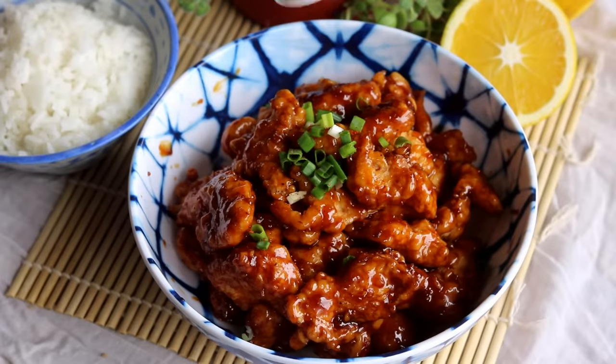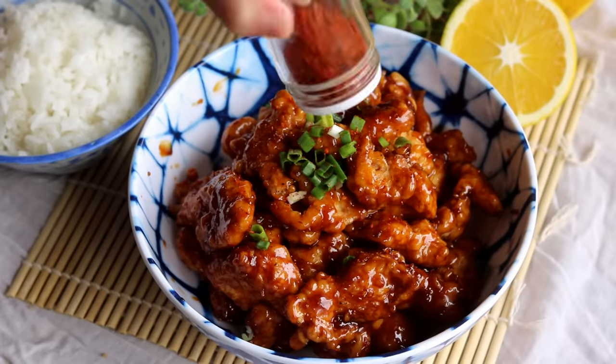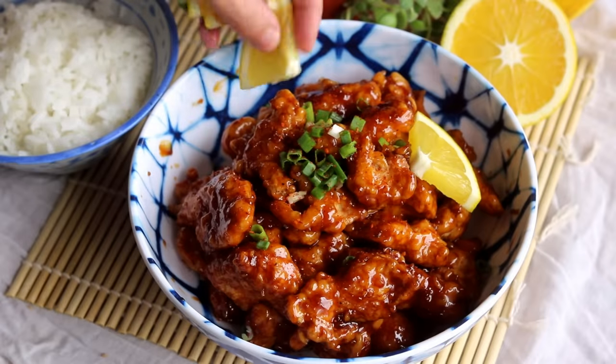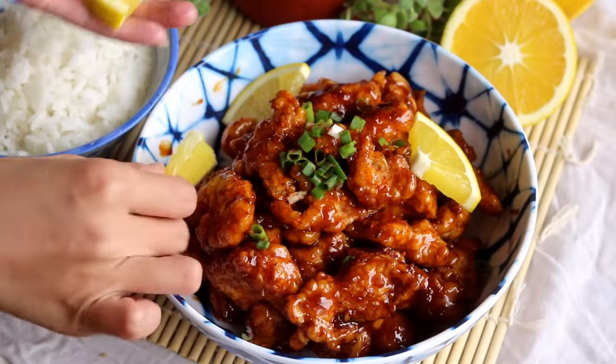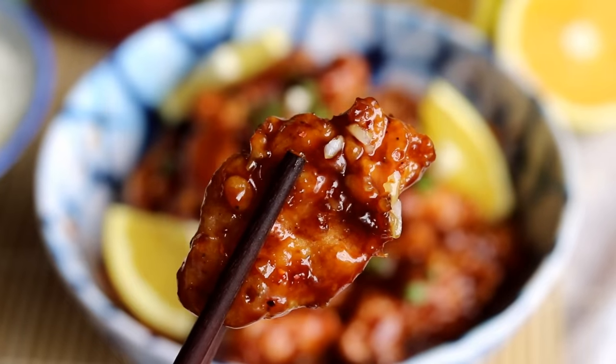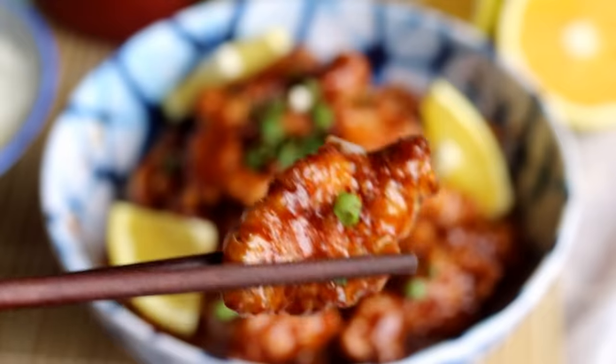Hi everyone, welcome to Soup Top Recipes. Today we're making a well-known American Chinese food: orange chicken. It's not traditional, but the technique of making fried chicken coated with a sweet and sour sauce is commonly used in many Chinese recipes.